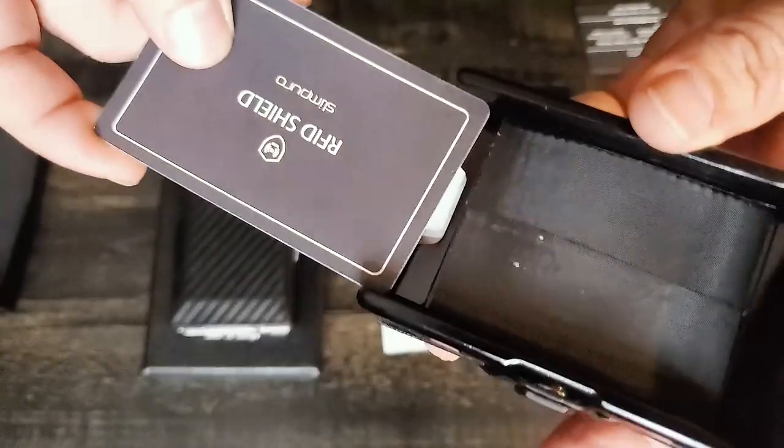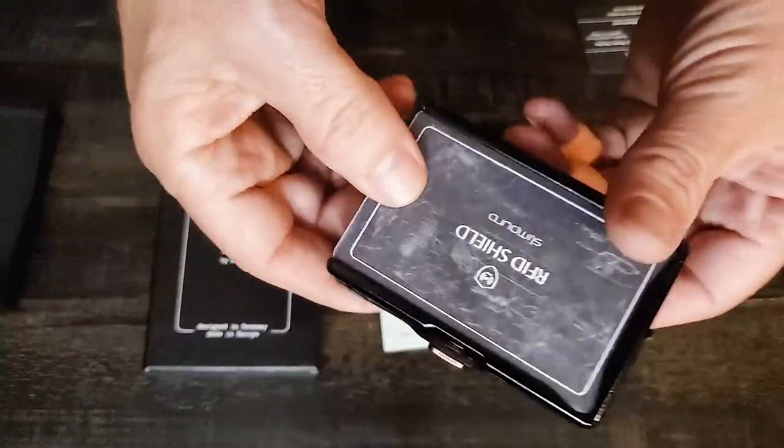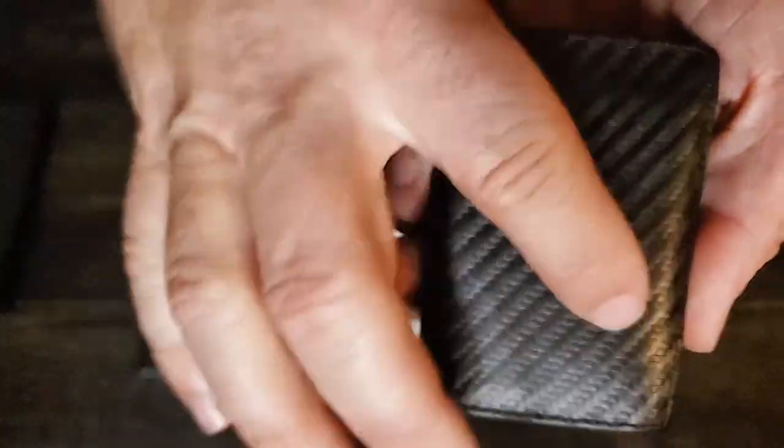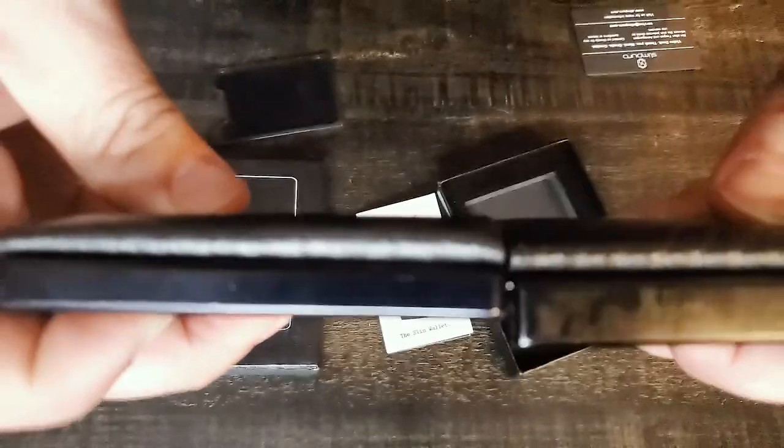This one right here is the 12-card holder, so it is a little bit thicker. This is the 8-card holder, and this is the one that I have been using — it's got the carbon print and genuine leather. Just for size comparison, you can see it's a little bit slimmer. For me, I wanted something slimmer; that was my whole reasoning for moving from a back pocket wallet to a front pocket wallet. So I really used the heck out of this 8-card holder.